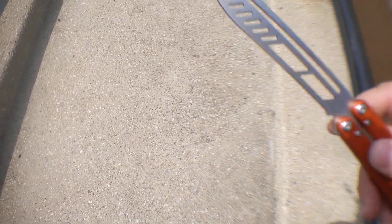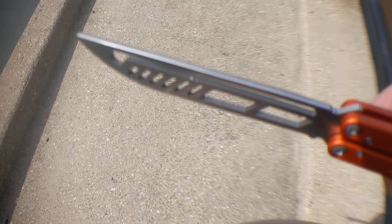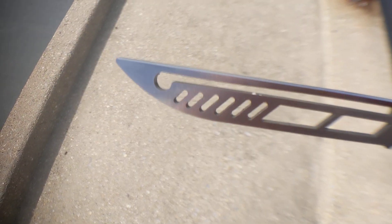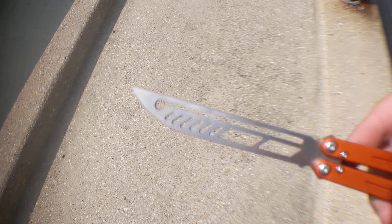Now the cutouts in the blade aren't sloppy — they are actually really well done. They don't have any massive issues with the cutouts. There's a little bit of stuff right there, but I'm going to guess that's from when I dropped it on concrete.